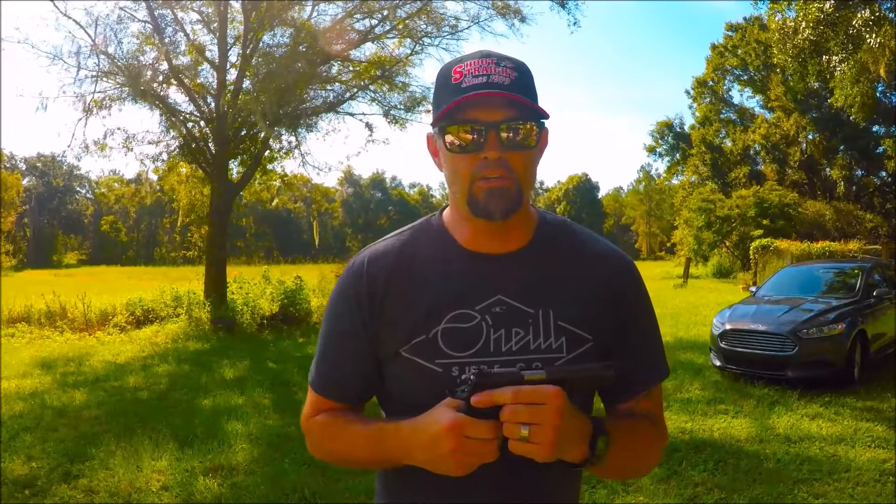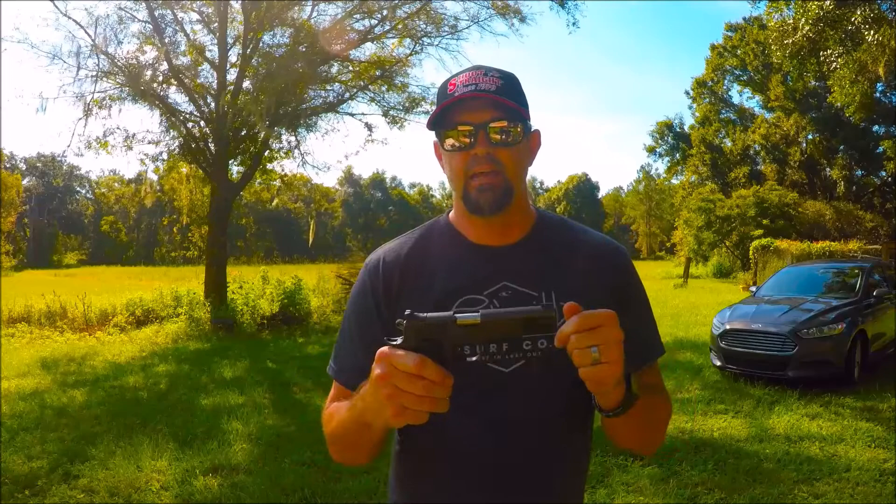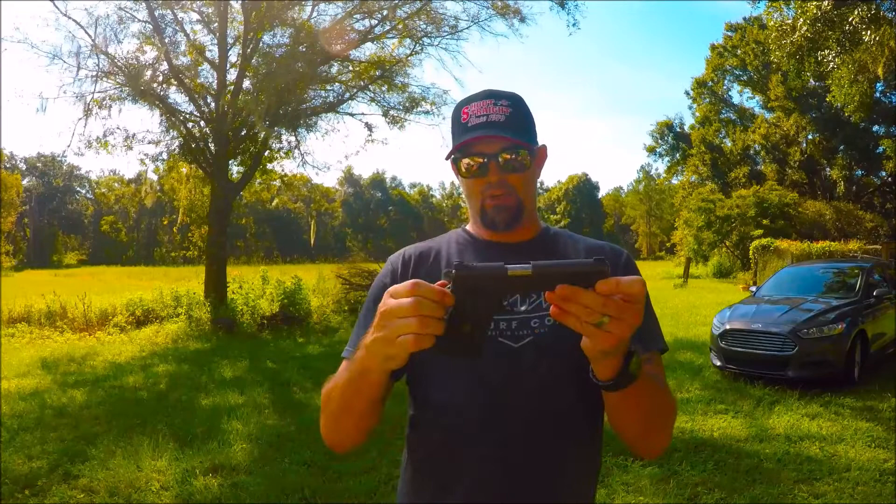The legendary LAPD SWAT team tested five different 1911s and they came back and chose the Kimber. United States Marines special operations commanders also choose the 1911. There's a reason why so many people in law enforcement and military go for the 1911 — because it is dependable, reliable, and accurate.